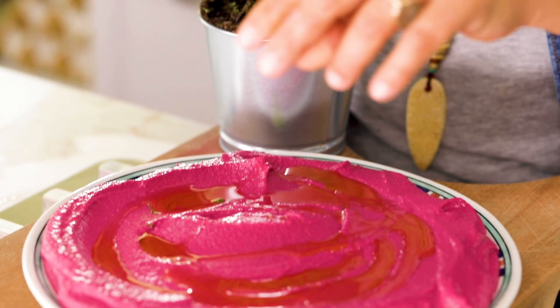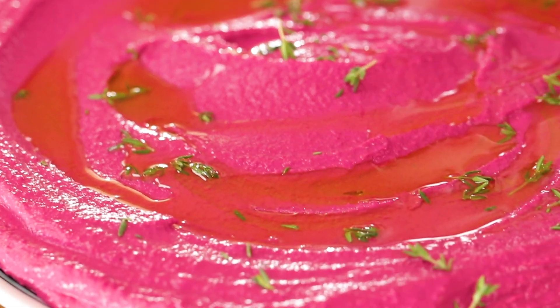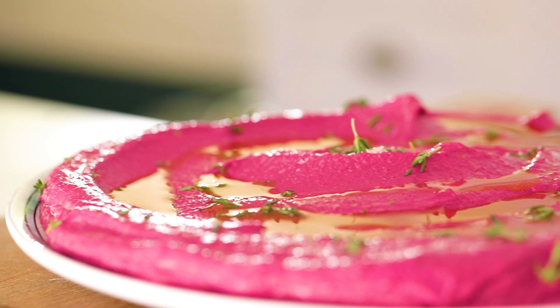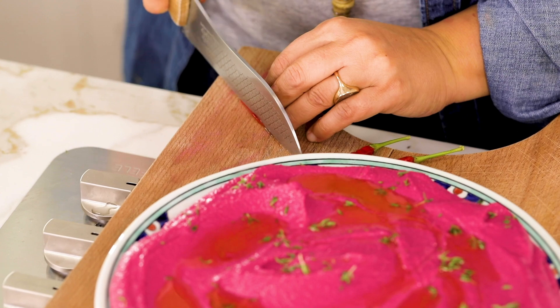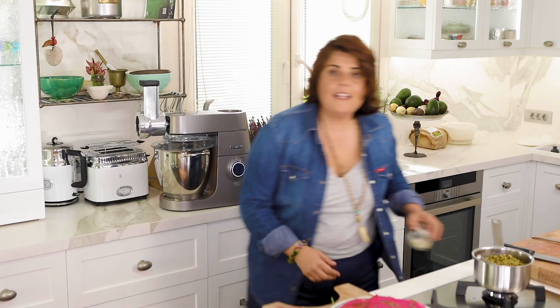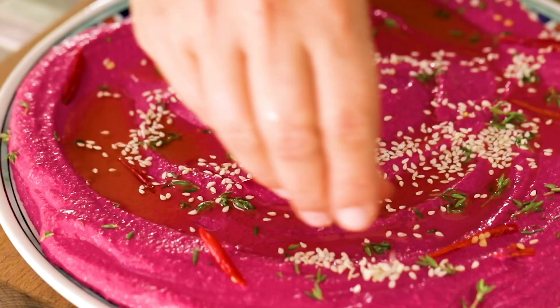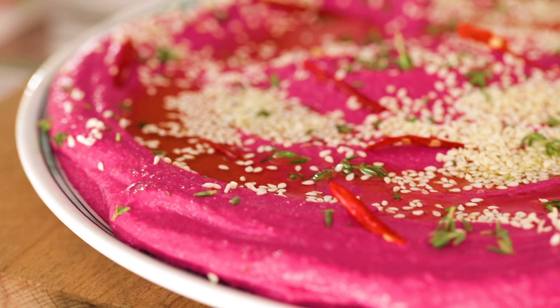I'm adding some fresh oregano and my taste buds want something with a bit of hotness, so I'm also getting a fresh red pepper from the garden and cutting it into thin slices — these are going to pop in your mouth. Last but not least, some sesame seeds to create contrast. The first beetroot hummus is ready.